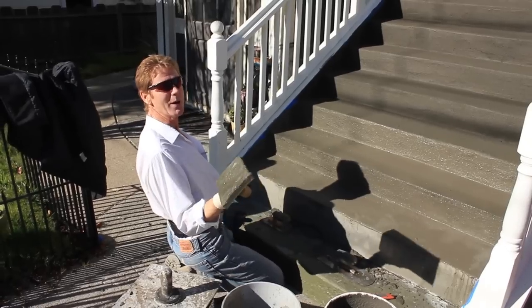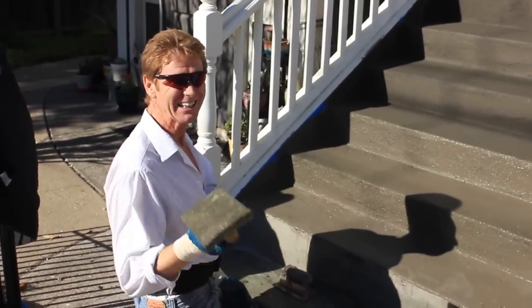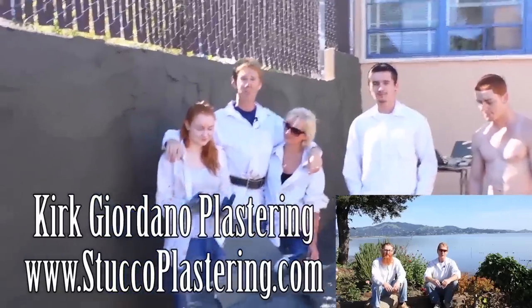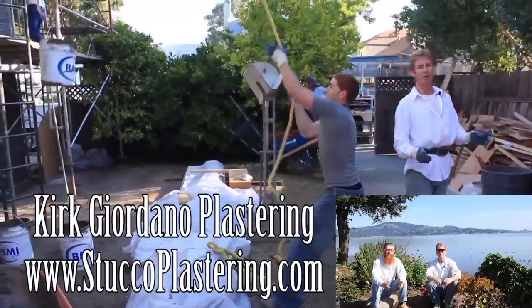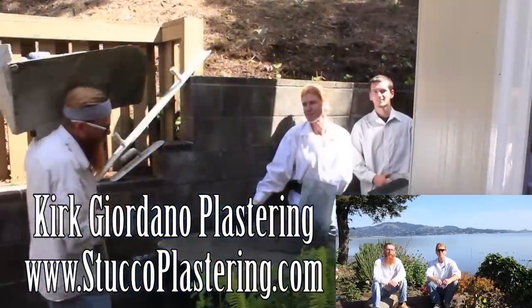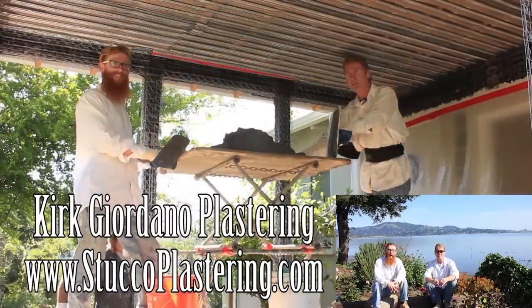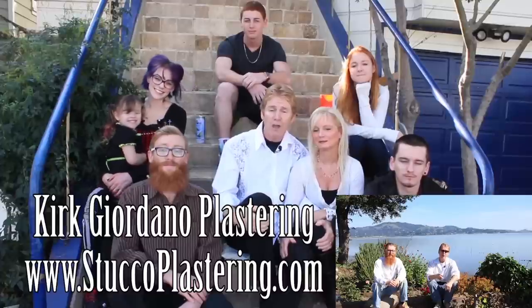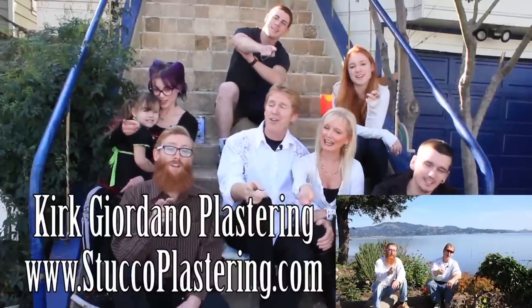Acrylic over steps — my name is Kirk, Jason's on the camera as usual. We thank you for watching. If you like this video please click the like button below, and if you enjoy what we do, subscribe to our channel so we can keep making these videos. From the entire Giordano family, we'll see you on the next one.